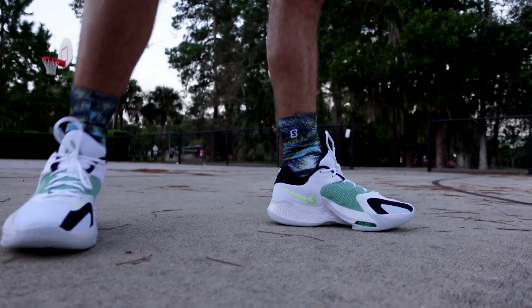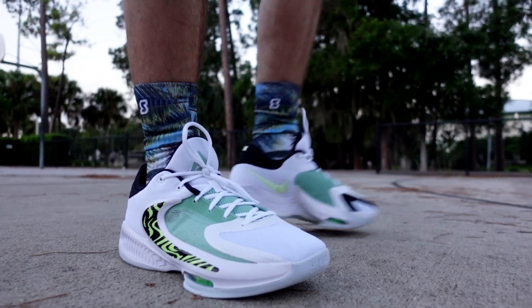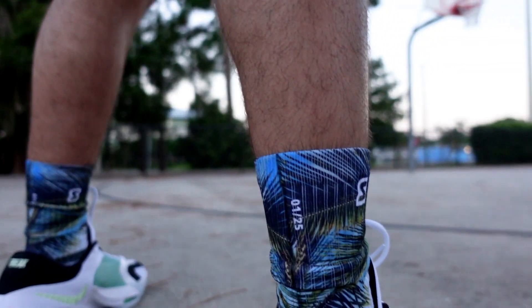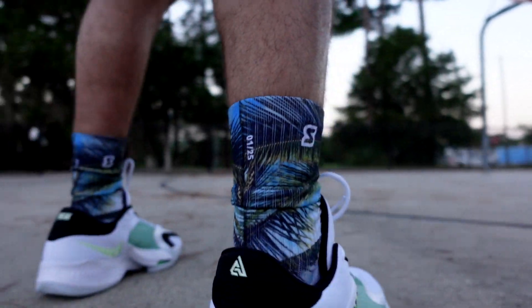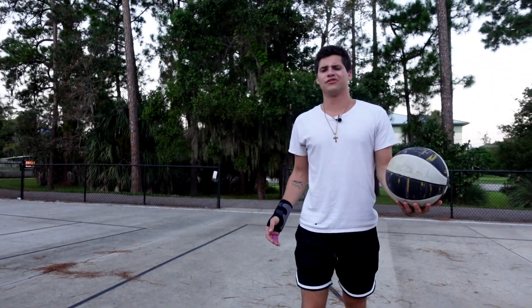As always, guys, these socks are numbered — they're numbered at 25 on our website right now. So if anyone's liking these socks, feel free to go and check them out, that's where we got them up for sale. I do like the look of this Giannis Zoom Freak 4. I've been harping on Nike to put the reverse swoosh on everything.